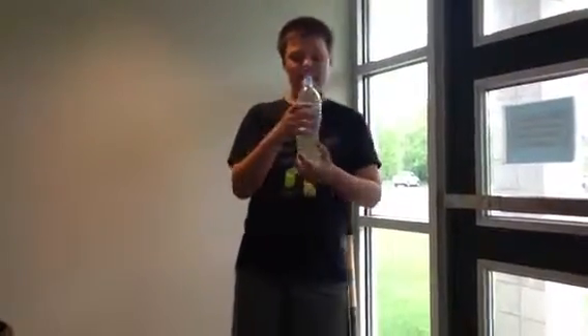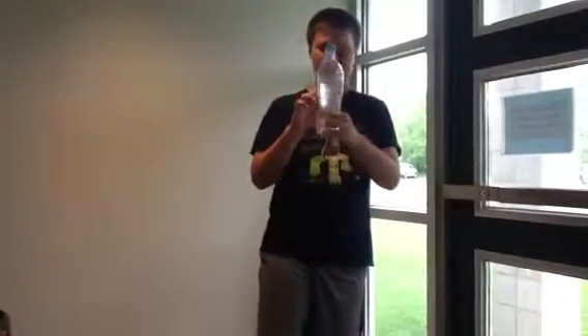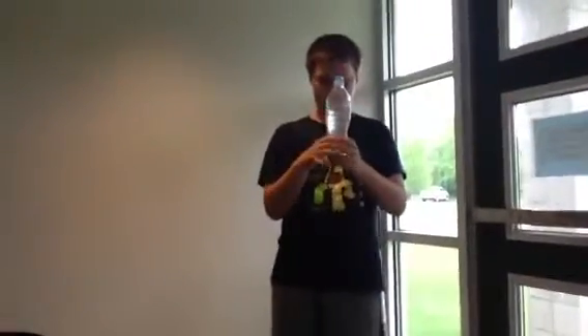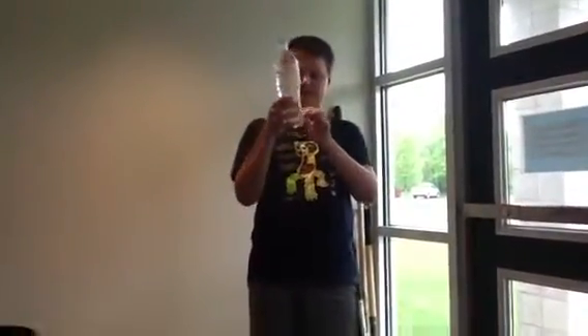Take your bottle, unscrew the cap, and fill it up three-fourths of the way to the top. And then you will kind of have this — it looks like normal water.